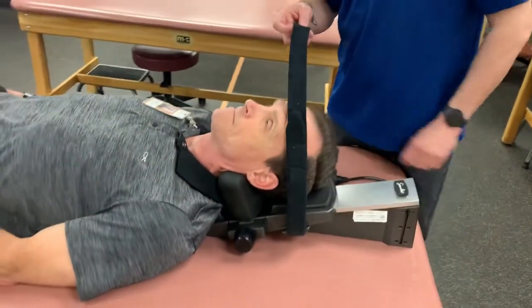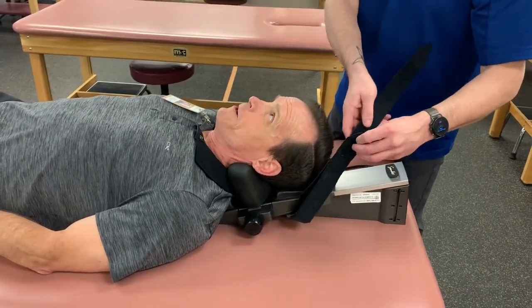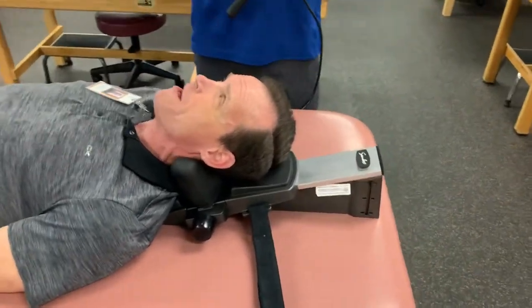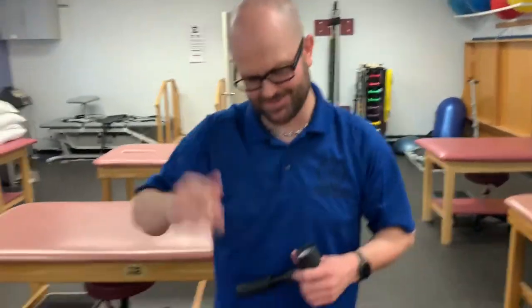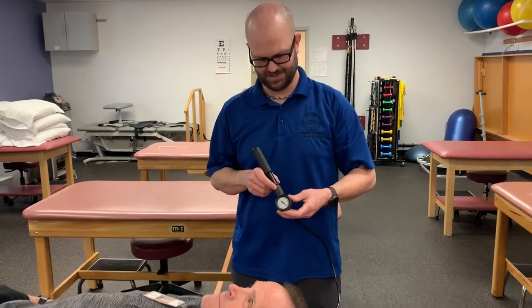Are you good without the strap or do you prefer the strap? You know it might mess up my hair. Okay, we'll leave it off then. Some people might get a little claustrophobic from it as well, so that's another reason you want to make sure that they're okay and comfortable with that.